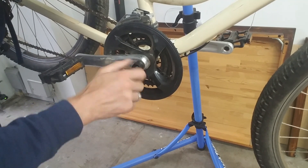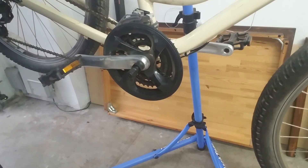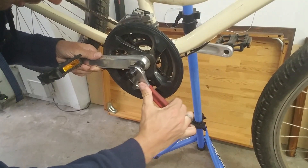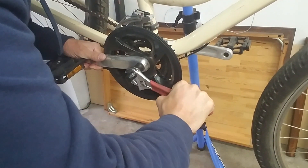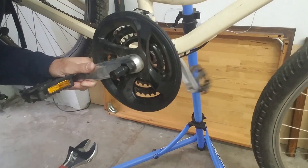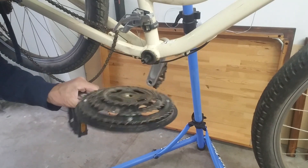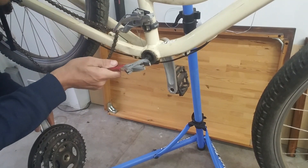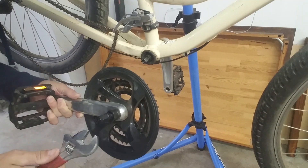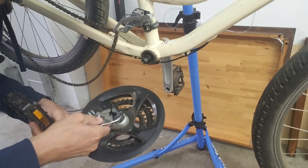Then we're going to tighten this — righty-tighty, lefty-loosey — and it'll hit a wall. Once you hit the wall, get your crescent wrench again and turn it, turn it, turn it, and it'll pull the arm off. I cheated — I already did this and just put it back on for demonstration. That inner part is what's pushing against the spindle to pull the crank arm off. Do the same thing on the other side.